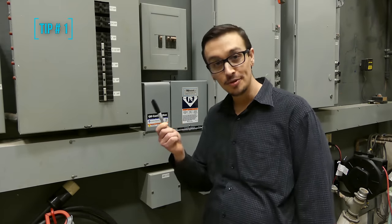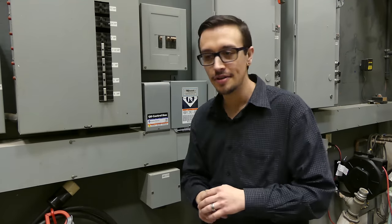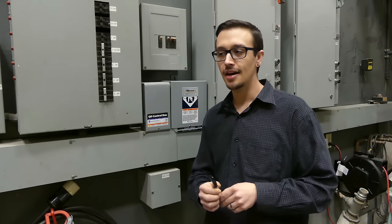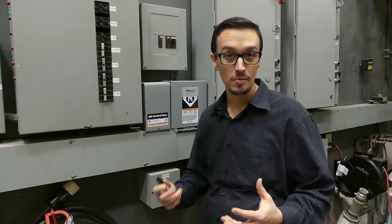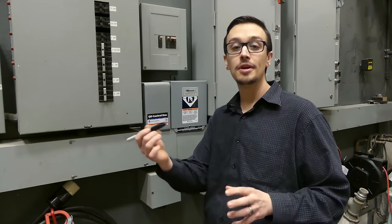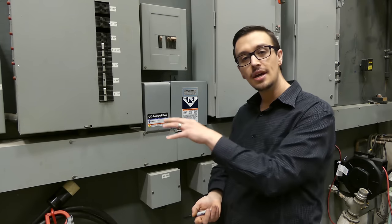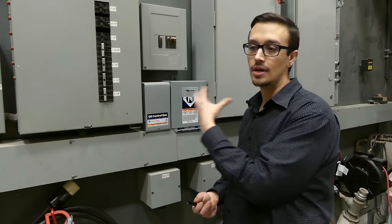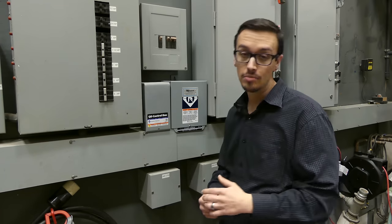For tip number one, you'll need your Sharpie. This is an extremely important tip because it's going to save you a lot of headache as the years go by and the information fades. When you have somebody come out and put this equipment in, you think you'll remember where everything is — but most people won't. Not every well system has a control box, so make do with your breaker panel or another nearby area. Maybe your pressure tank would be a good place for this information.